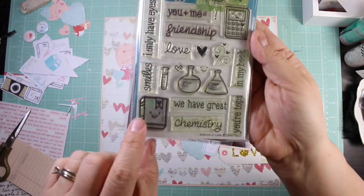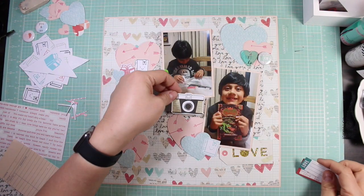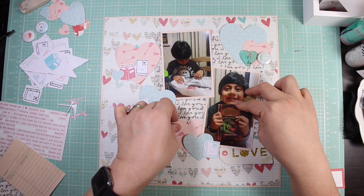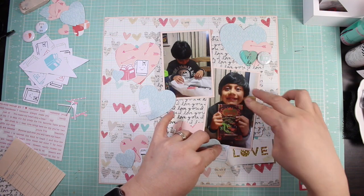Here you see that I use some stamps — whoop whoop! I use the Lawn Fawn stamps for the books. One of them is called 'Check This Out' and the other one is 'Science of Love.' I have no idea if these are still available, but maybe you can find them used or on eBay.